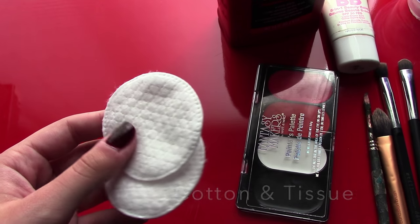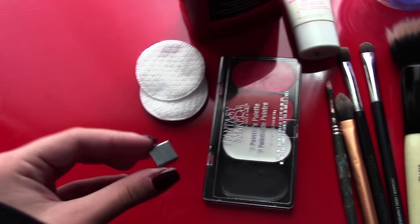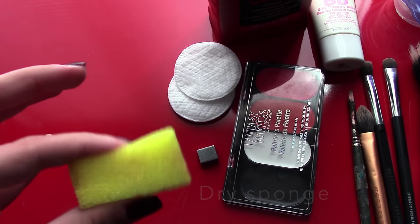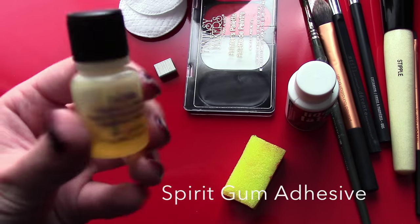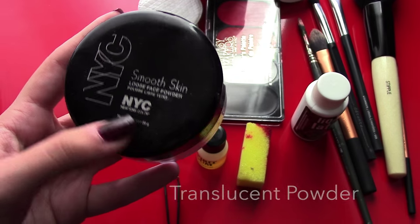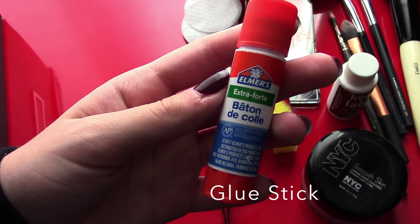Some cotton and tissue. Some staples. A dry sponge. Liquid latex. A lot of spirit gum. Translucent powder. And a glue stick.